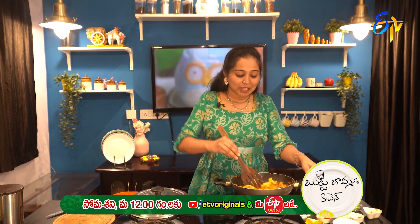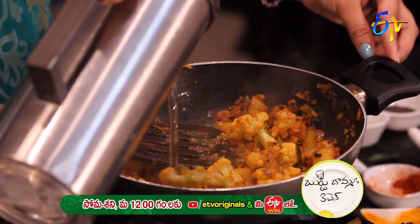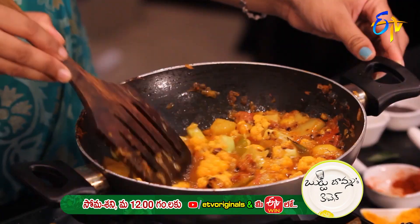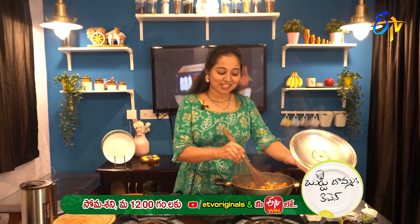The pieces are already cooked. Now we add water and cook it for 15 minutes. The dish is ready! Don't forget to give feedback on the ETV Facebook page.